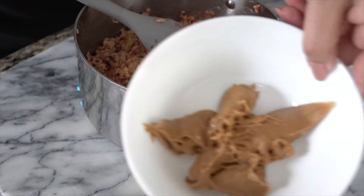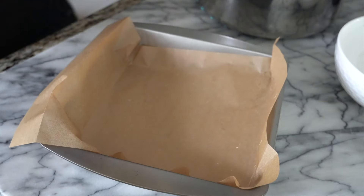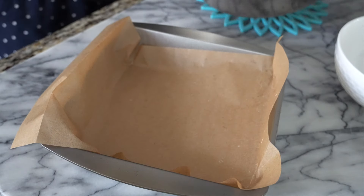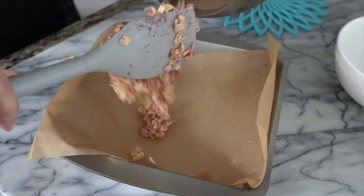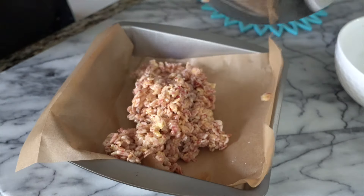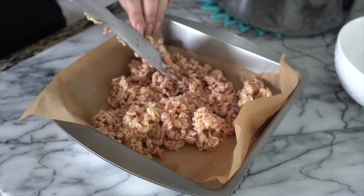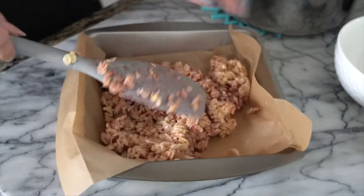Now I'm gonna put the peanut butter in the microwave for 10 to 15 seconds. Here's my parchment paper and I'm gonna put half of the mixture in here. Just half of it, and then smush it down on the sides so it's flat.